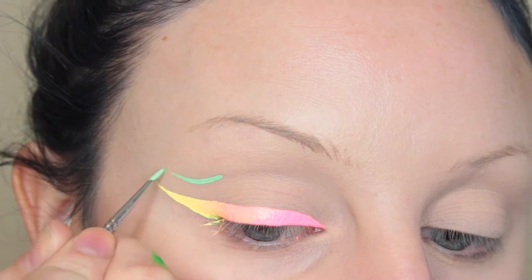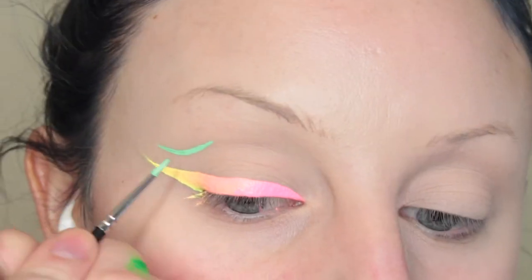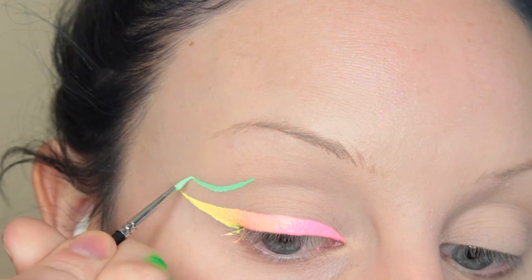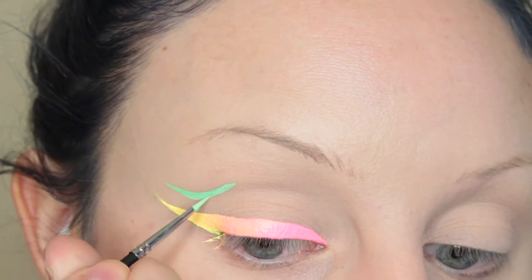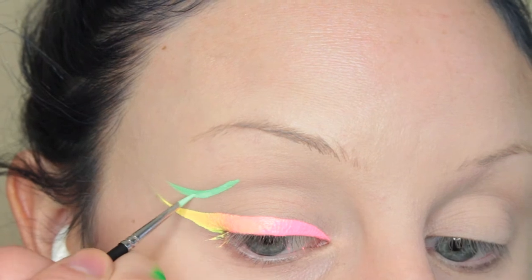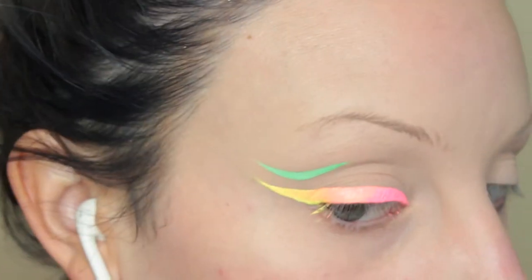Now we are going into the graphic liner part. I'm taking my green-white combo and just drawing a line right there. You can start on the inner part, the outer part, or the middle — whatever you fancy. I just wanted to start with the green, that's what I was feeling. I get my shape going there. I believe I'm using the 610 brush here because it's the finest tip.